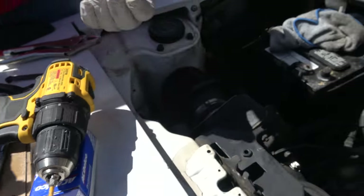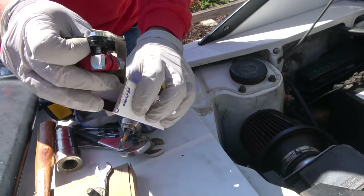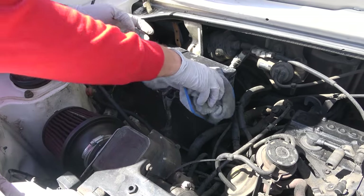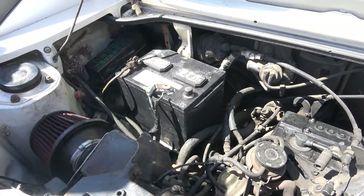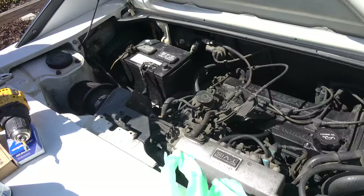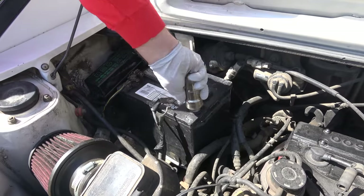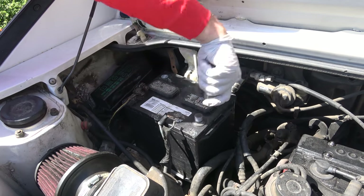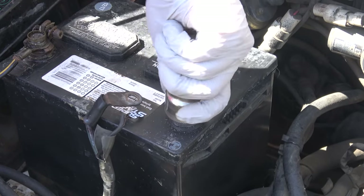Why even try to keep something like this? If it's not clamping down anymore, if it's corroded away, just get a new one — they're cheap. And that's exactly what we did: we got ourselves some new battery terminal connectors. But of course we have to clean the battery terminal properly first, otherwise it'll just corrode all over again. The easiest way is to take WD-40 and a sponge or Scotch-Brite and clean it yourself, or pick up one of these battery terminal cleaner tools — they're a dollar or two. Make sure you have a nice clean connection.